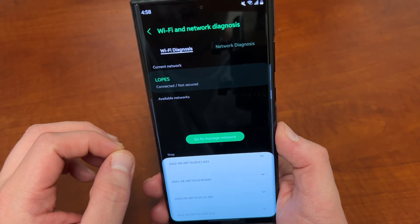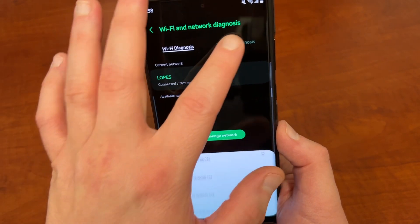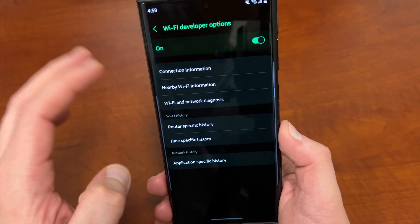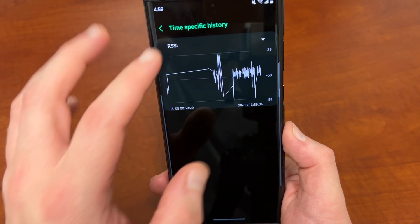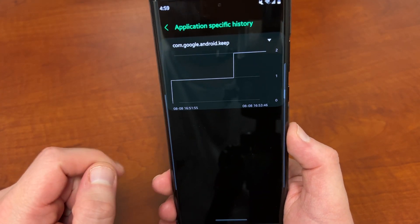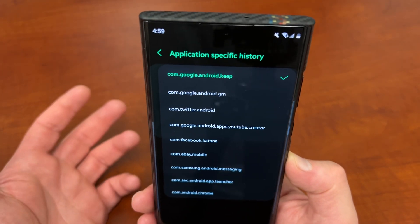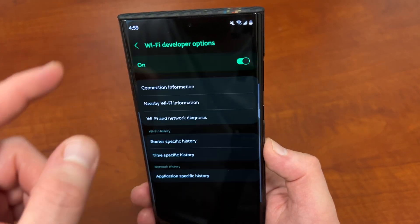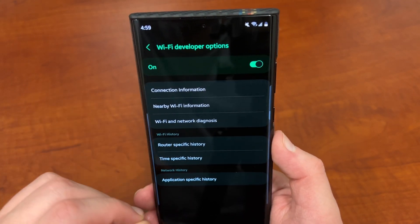There's also Wi-Fi and network diagnostics right here — it's like troubleshooting your Wi-Fi on Windows. Router-specific history lets you see all the connection information for each router. Time-specific history shows how long you were connected. And application-specific history is very interesting — you can see which of your apps were using your Wi-Fi connection at any given time, including a plot of how much time and data each app used. A very nice visual that helps you diagnose issues.